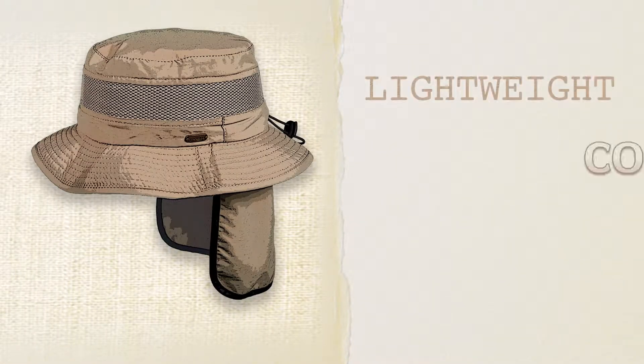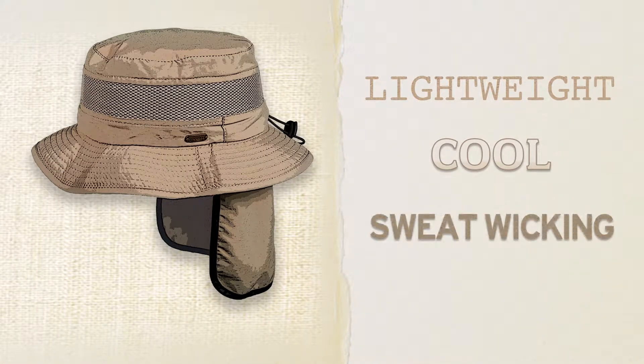This fabric is multi-functional. It's lightweight, cool, and sweat-wicking, with UPF 50 sun protection.